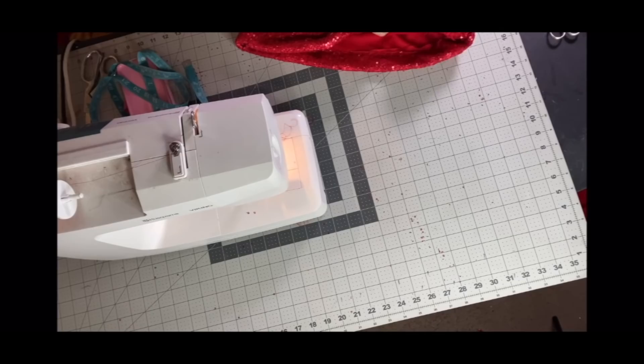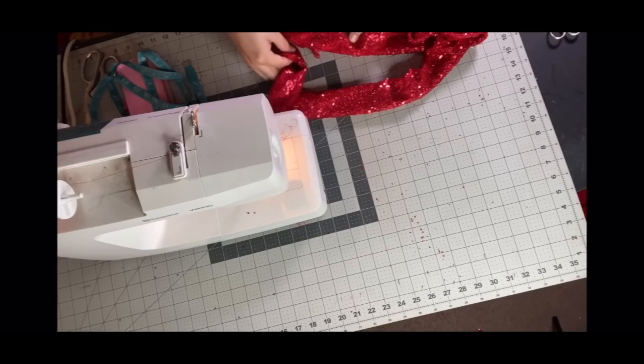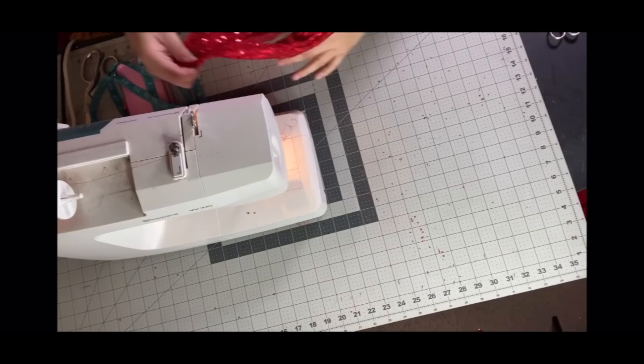I was not the most excited when I heard the runway was all red because red's not really the color I feel most confident in. But I decided to take the challenge. My two inspirations were Divine in Pink Flamingos — her red mermaid dress — and the Barbie classic doll dress, Solo in the Spotlight, the black sequined one. I love that Barbie dress. So I wanted to do a combination of that: something that was campy and dangerous, but also 50s fun and very feminine.